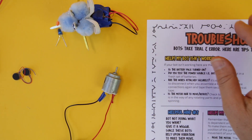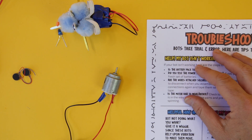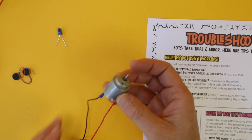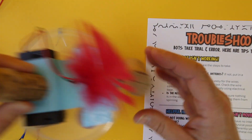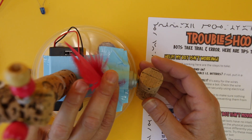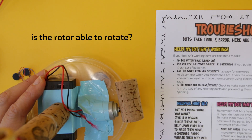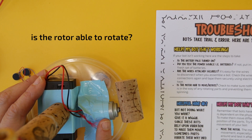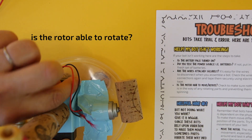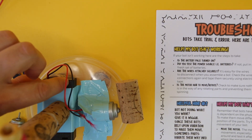There's one last thing that can happen that is preventing a bot from working. This primarily happens on bots that have motors like this one. Sometimes you simply have the motor placed in the wrong position, where it is preventing the motor from rotating at all. In this case I've created the problem — the motor is placed a little bit inward of the edge of the lid, and when I turn it on, nothing happens. I can hear the motor but it's not rotating.